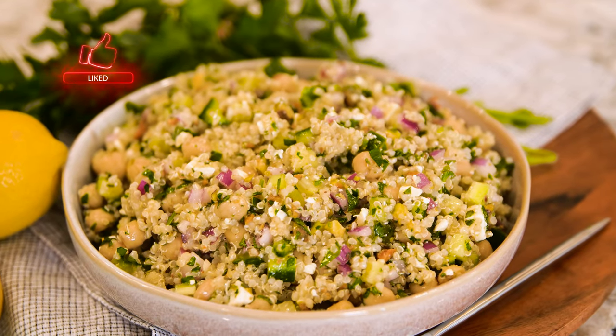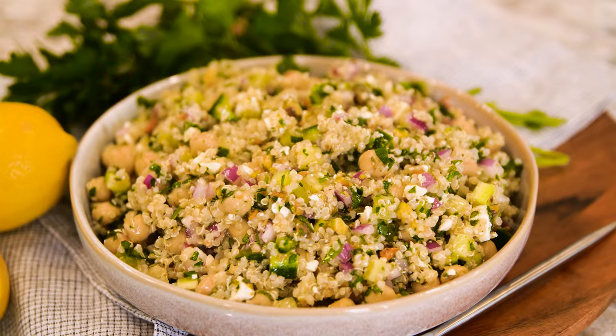This salad is protein-packed, it's plant-based, it is fresh, healthy, crunchy — all of the things. I know you're gonna love it, plus it's super easy, so let's get started.